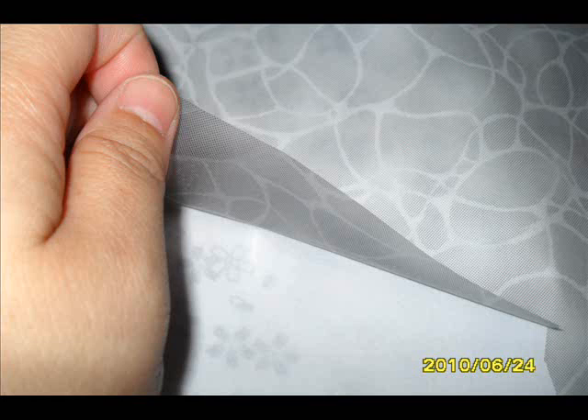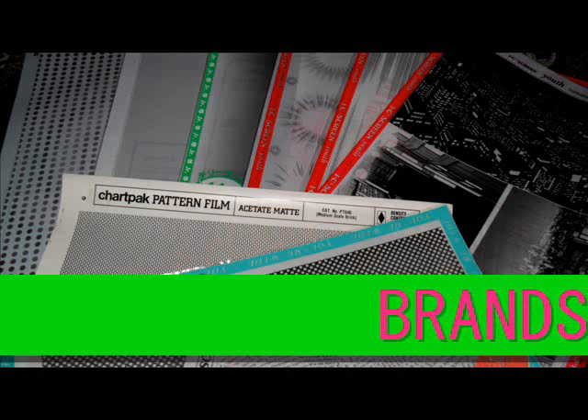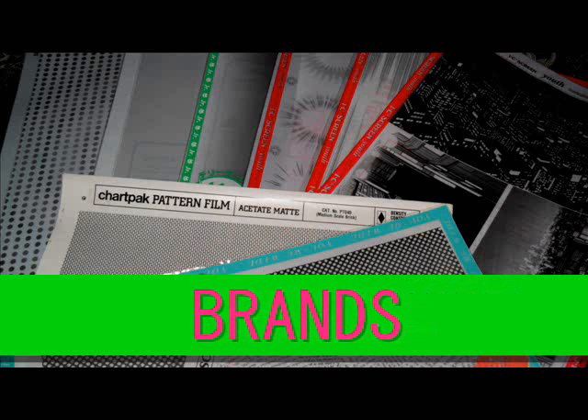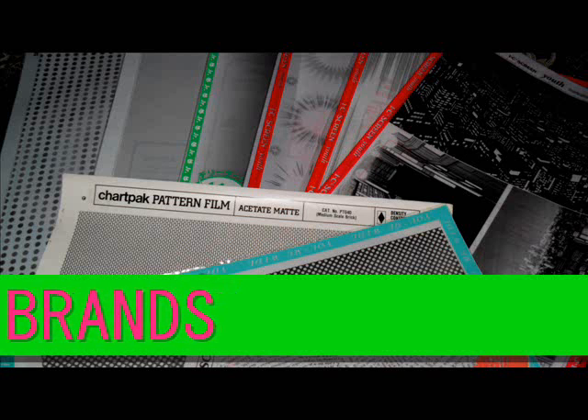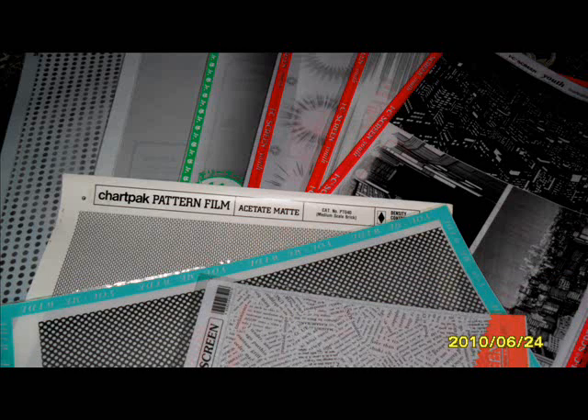Screen tone sheets usually consist of flexible transparent adhesive film with dots printed on them. Certain brands have permanent adhesive, like Chartpack, while others have a light adhesive and can be repositioned — just don't do it too often because the glue will wear off and it'll fall off.